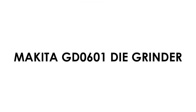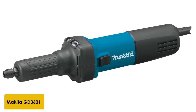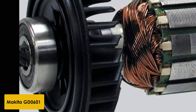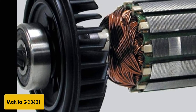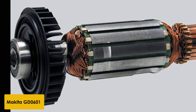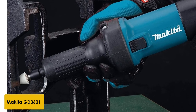At number 3: Makita GD-0601 Die Grinder. This one is a little more expensive than the alternatives, but it will prove to be well worth it in the long run. It is easy to use and convenient. This grinder is very lightweight — it weighs less than 4 pounds — so you can hold it for hours without experiencing any pain or discomfort. It features a solid aluminum housing sure to last a lifetime, and with the stepped neck, this die grinder is tough and reliable. Even if you drop it a few times, it will not shatter or break easily.